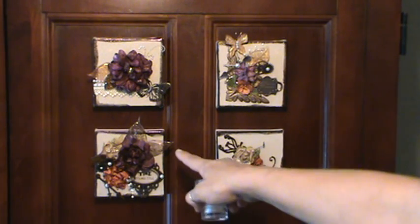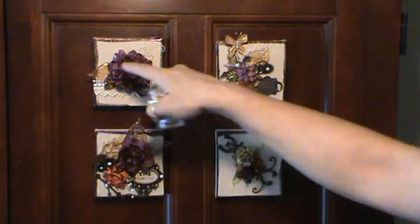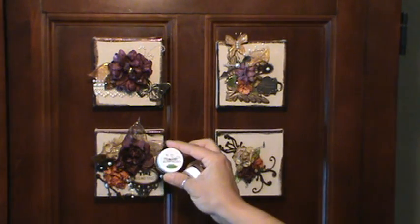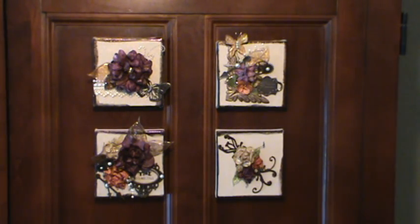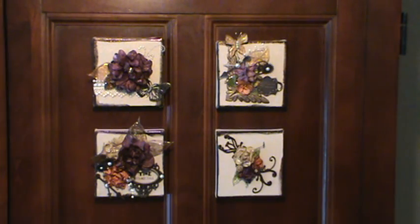To color the leaves and the skeleton leaves, I used the Magical Moonglows, the Bell of Ireland, and the Mica Powder Golden Leaf. So those are the colors that I used.